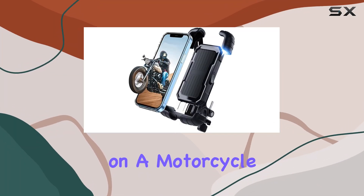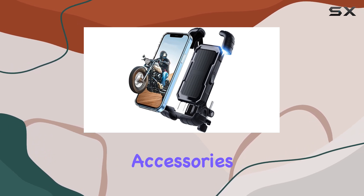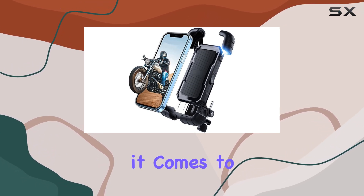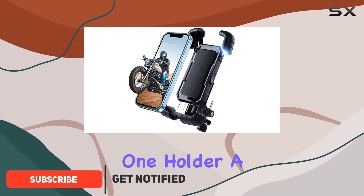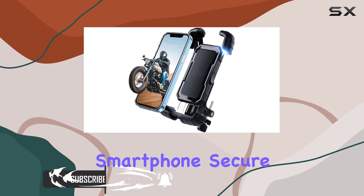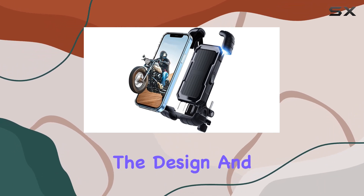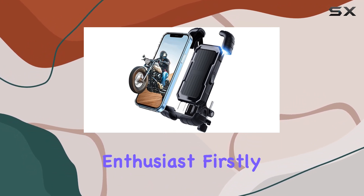Exploring the great outdoors on a motorcycle or zipping through city traffic on a scooter becomes even more convenient with the right accessories, especially when it comes to smartphone mounts. Today, I'm diving into the Grage One Holder, a bike phone mount designed to enhance your riding experience by keeping your smartphone secure and accessible. The design and functionality of this mount might just make it an essential gadget for every two-wheeler enthusiast.